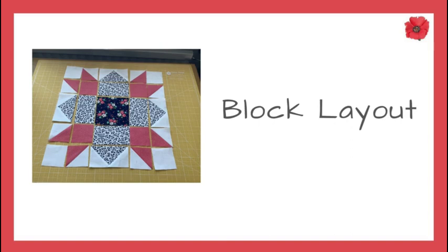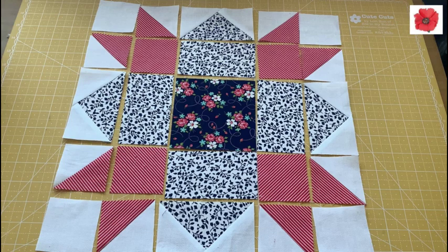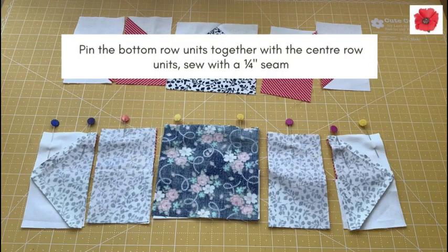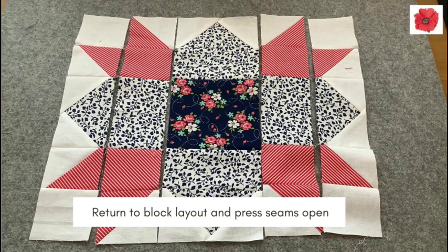Block layout. Press your units and lay in the block layout. Pin the units together in rows sewing with a quarter inch seam. Then pin the top row units together with the center row units and sew with a quarter inch seam. Return to the block layout and press the seams open.